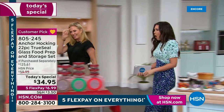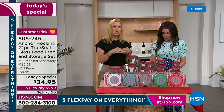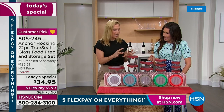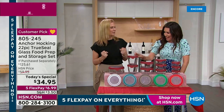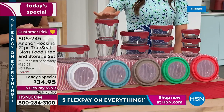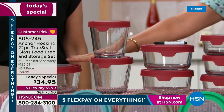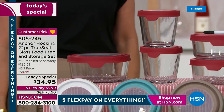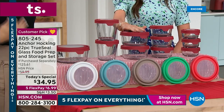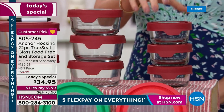For the first time, we're getting the three-and-a-half cup size - and you're getting two of them! You've gotten one before, but now you get two in this set. That's my favorite size - I love making little desserts in it, soups, sticking it in the freezer. The two three-and-a-half cup pieces alone represent a $39 value. Then we're also getting the big seven-cup size, two of the four-cup, three of the two-cup, and three of the one-cup.